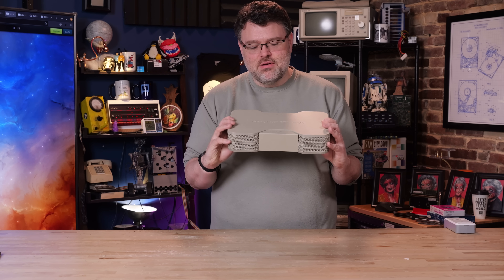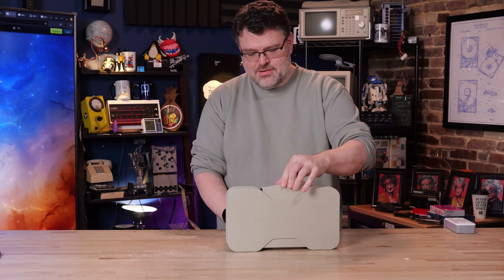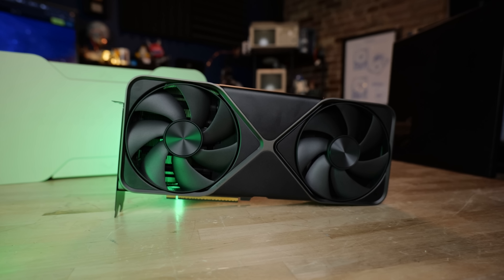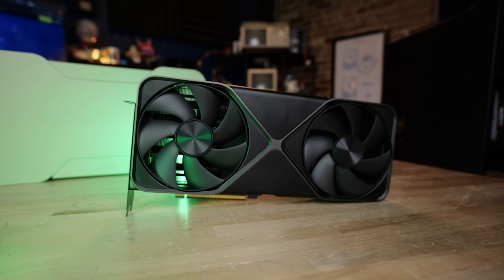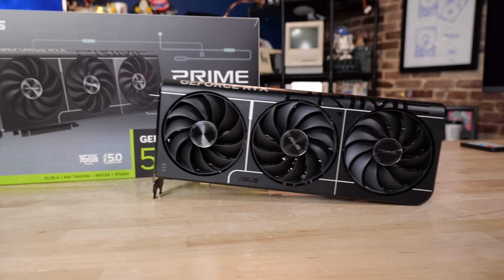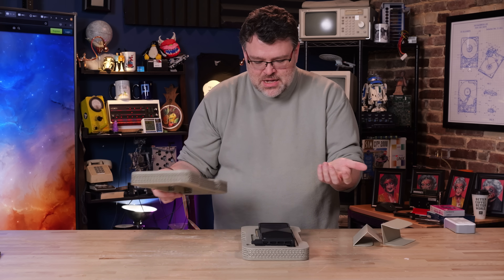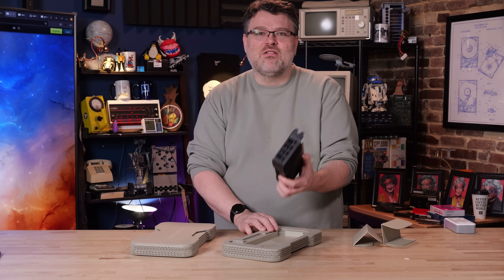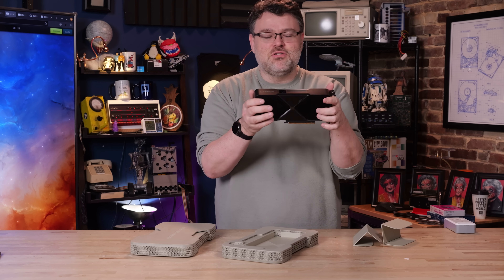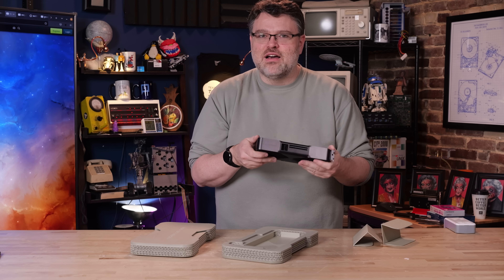Here we have the GeForce RTX 5070. NVIDIA's always got the cool packaging, don't they? NVIDIA has already launched the 5090, the 5080, the 5070 Ti. This is the 5070 — not to be confused with the 5070 Ti. This looks similar to, but is not the dual flow-through design. This is more of a traditional design, but it looks like the new design.